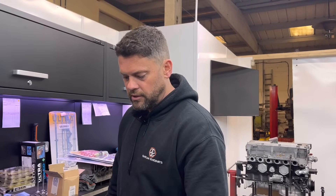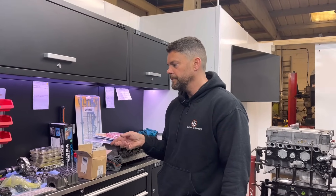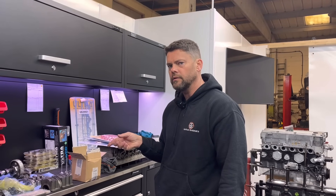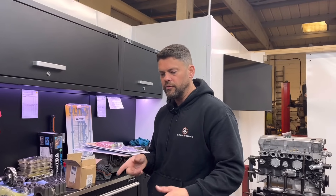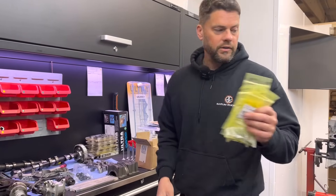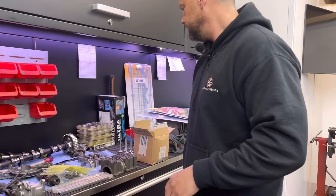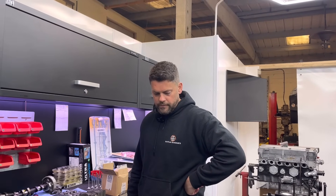We'll mod the long studs. The block's pretty good really. The crank is standard - John's polished it and we're about to balance it. We're going to stick it in the block, check the running clearances, and if it's okay we'll leave it, if not we'll grind it. And I'm going to put the BMW oil jets in there - pretty standard stuff, just a fairly standard refresh build.